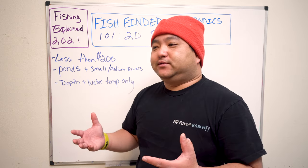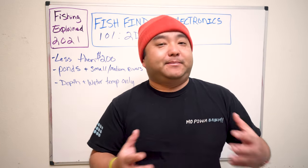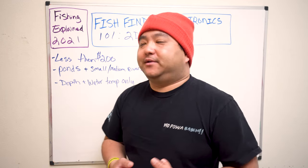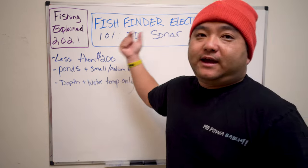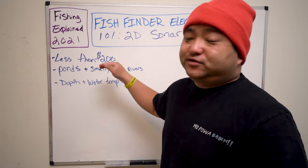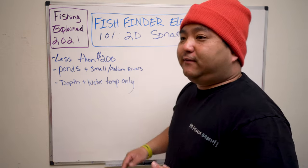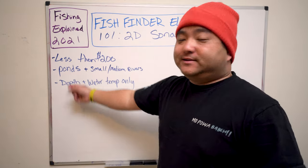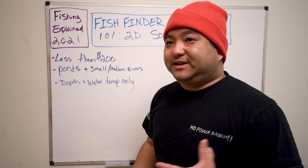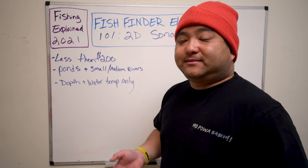A lot of times we have these fancy units that we don't even use all the features on. My brother has a Helix 10, I have a Helix 8 — it's got all the bells and whistles. But if you're fishing a real small pond or a small river, you hardly ever use half the features. We're going to recommend a couple of units that have 2D and water temperature only, under two hundred dollars. That's all you need — water depth and water temperature — even from a thousand dollar unit, if you're fishing ponds or small rivers and streams.